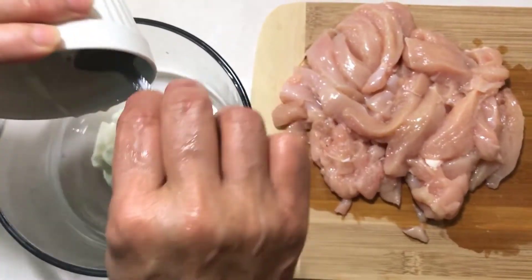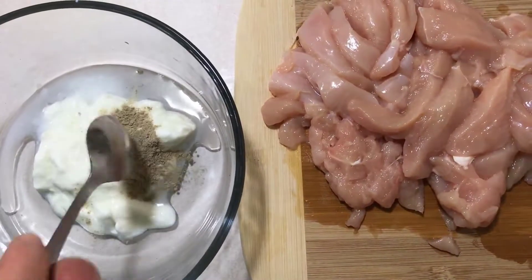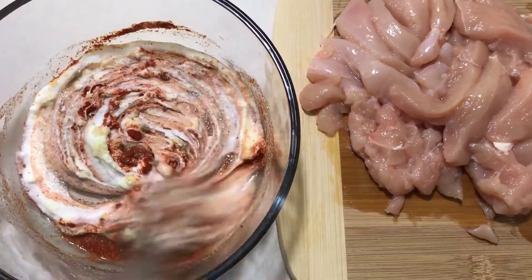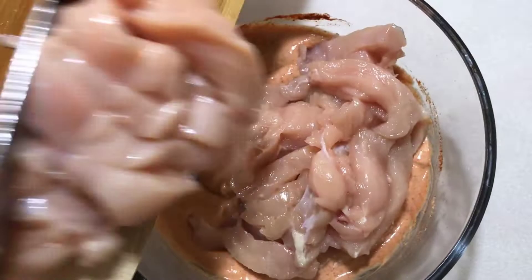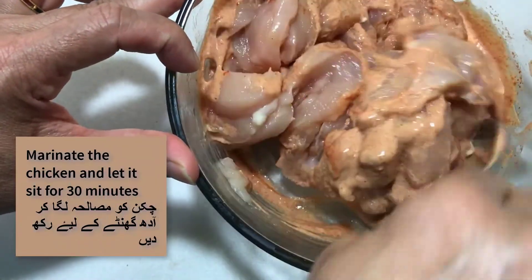In a mixing bowl, mix together all your ingredients for your marination. After that, add the chicken into the marination mixture and let it sit for at least 30 minutes.